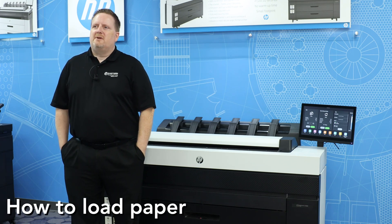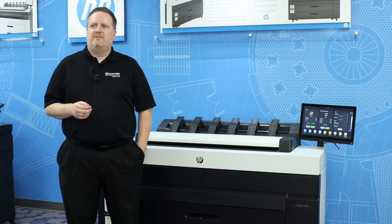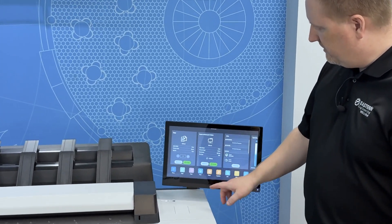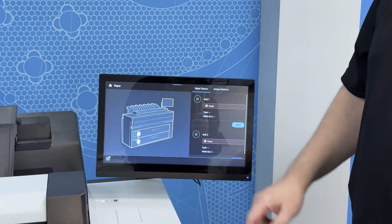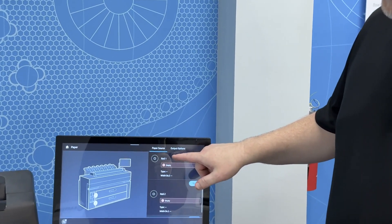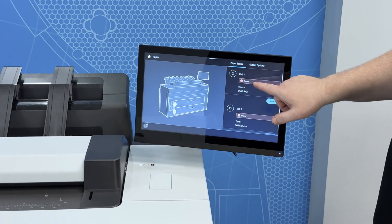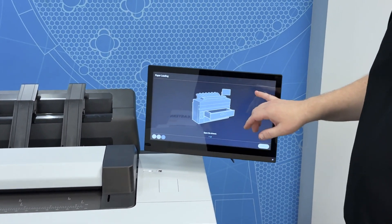I'll show you how to load paper on the 3800. The first thing you want to do is walk over to the touchscreen and open the paper menu. At the very bottom you'll see a paper menu icon, so press that to open up the paper menu. On the paper menu you'll see rolls one and two, and press the load button for the roll you want to load. I'm going to press load for roll one.